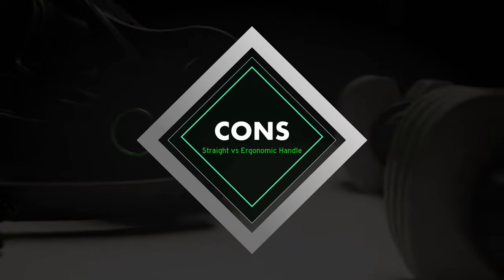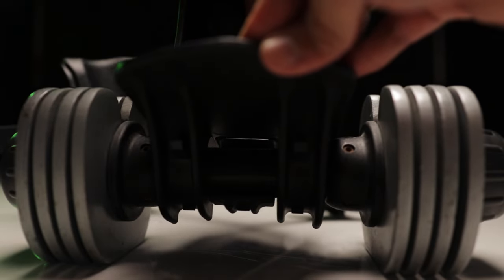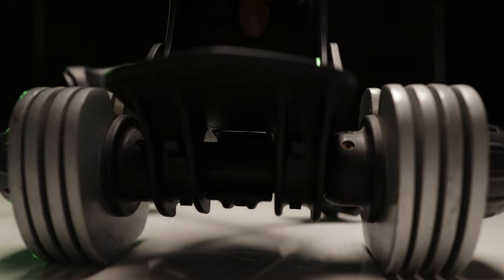Using a dumbbell with a straight versus an ergonomic handle, you do notice a slight difference in the tightness of the fit. With a straight bar handle, I really feel like the Monkey Feet is as tight as can be, versus when using an ergonomic handle — because of that slightly wider diameter in the middle, it doesn't feel as tight when comparing it to the straight handle.